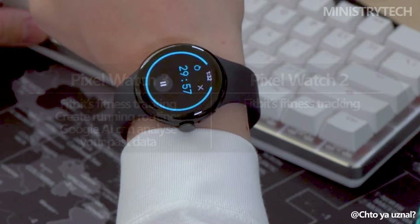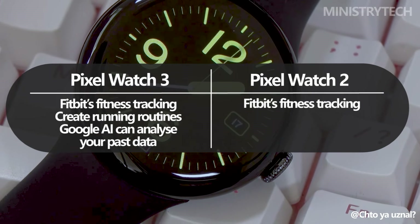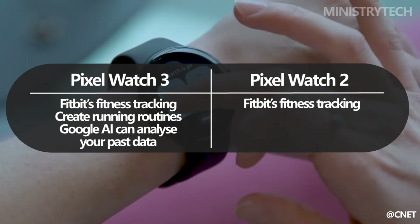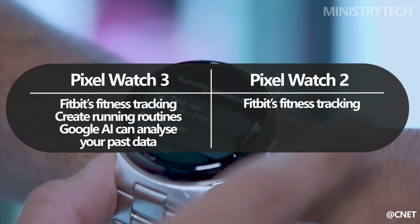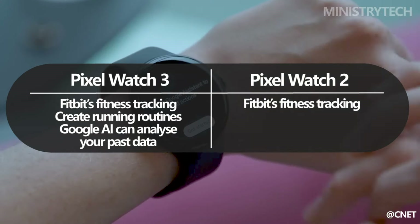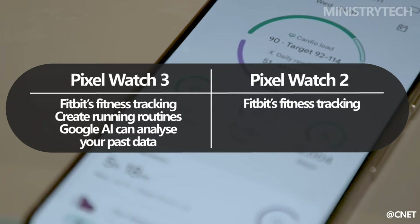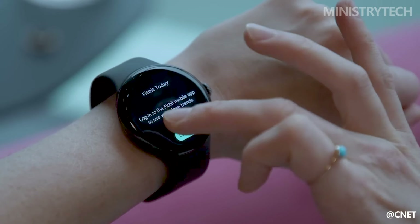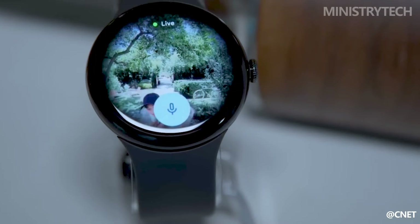Fitbit's integration into the Pixel Watch 2 was one of its standout features, and Google has further refined this in the Pixel Watch 3. While the essential fitness tracking features remain, the Pixel Watch 3 introduces advanced features tailored to runners. Users can now set up detailed running schedules, including warm-up and cool-down periods. Moreover, with a Fitbit Premium subscription, Google AI can recommend the ideal type of run for any given day, making the Pixel Watch 3 an even more attractive option for both new and experienced runners.